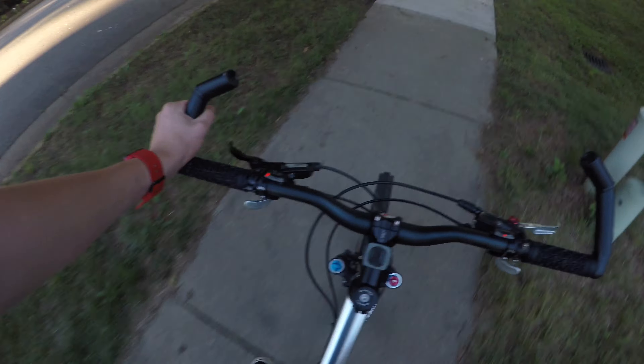Bike boys! This is my new MTB — this is Tiffany. I figured since my BMX bike is male, I can make my MTB female, so Tiffany.